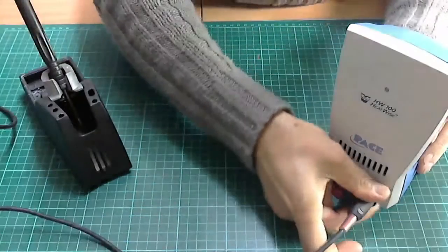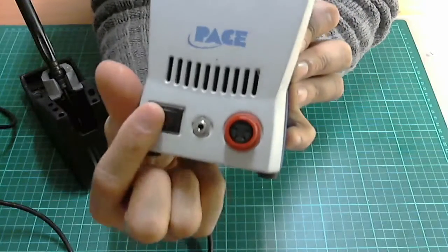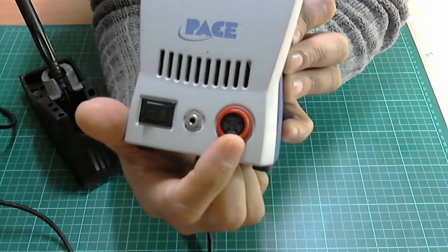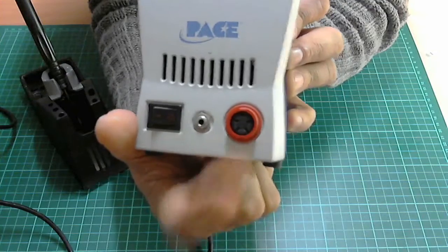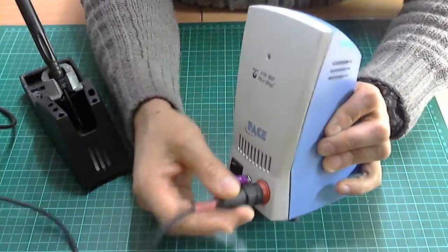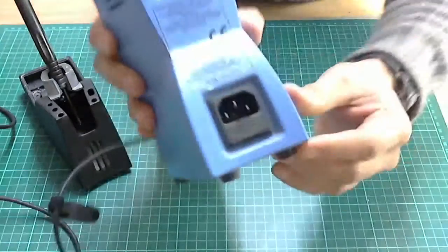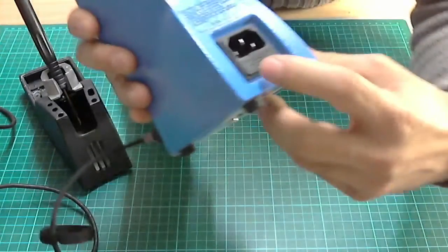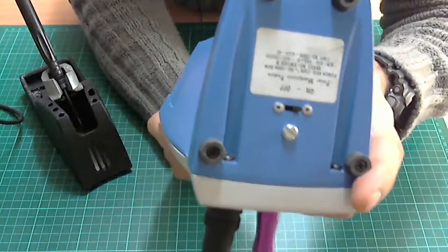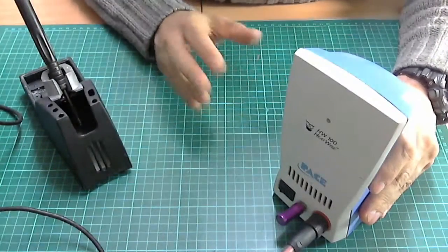Let me show you the controls. You have the on/off button, the button for your module, and the iron connector — the iron will only go in one way, it won't just push in freely. It's got a little clip at the back, a three-pin connector, and a fuse.